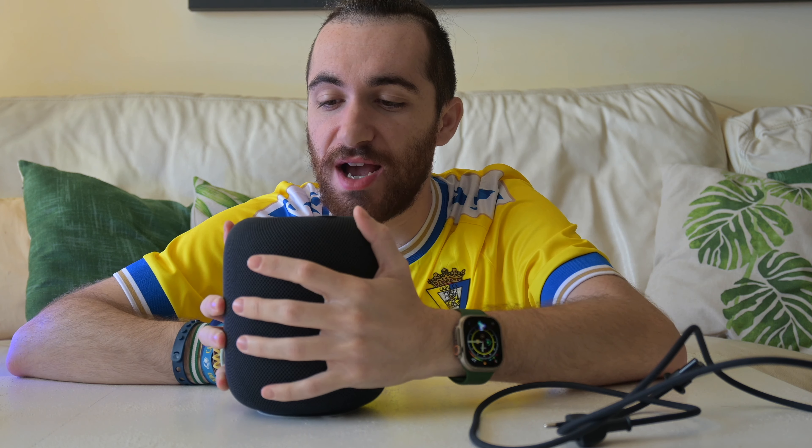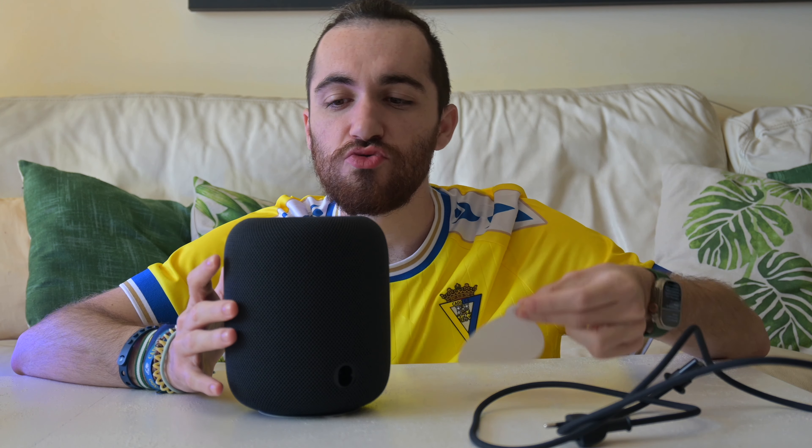Here we have it: designed by Apple in California, assembled in Vietnam actually — not in China. That's surprising.